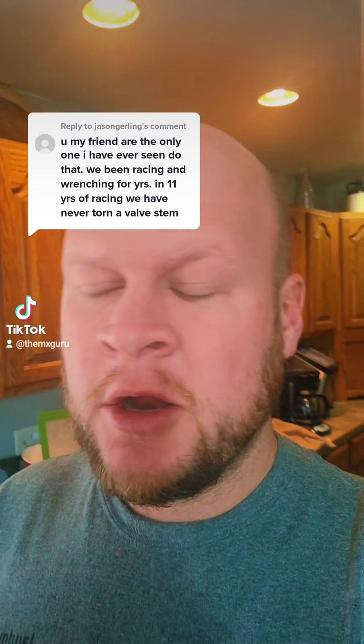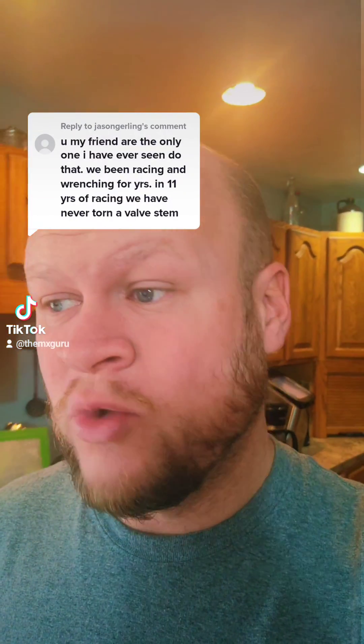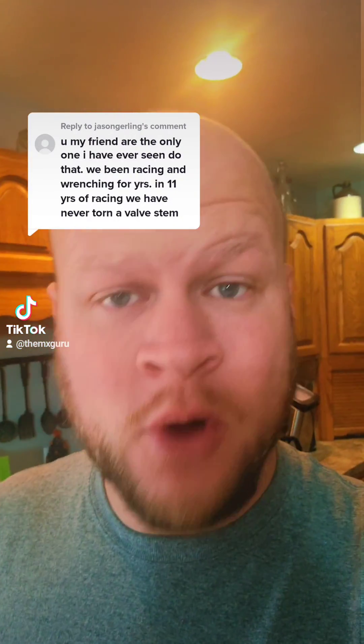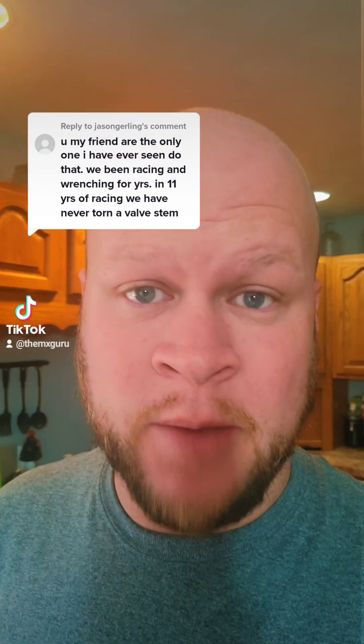Well, Jason, no hate here, not trying to be a dick, but if that's the case, then you either haven't spoken to anybody else who installs or fixes tires for a living, you haven't been to a pro race or just paid attention, or even a regional race. Let me show you a couple things.